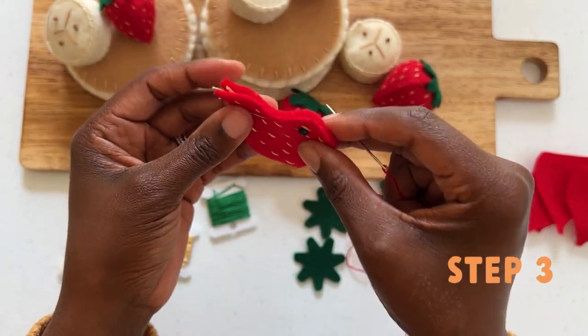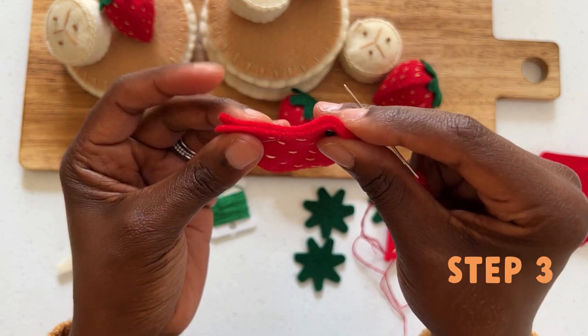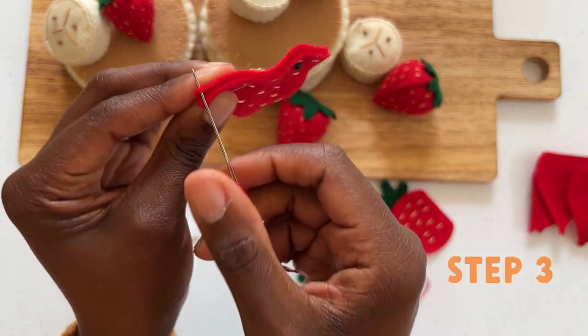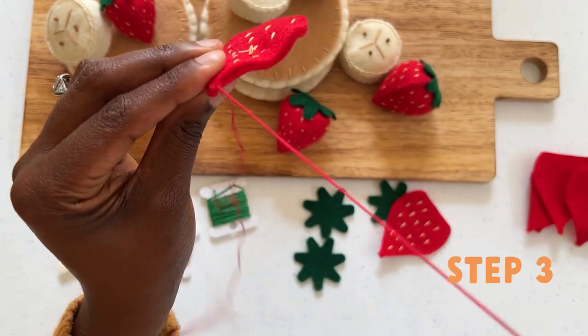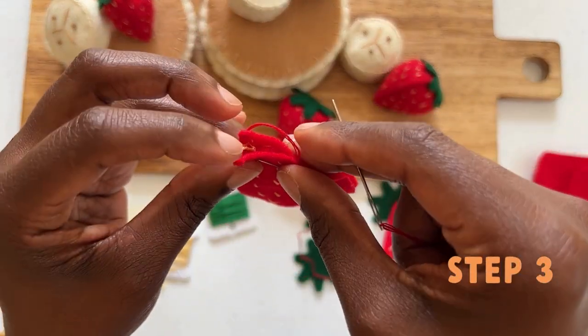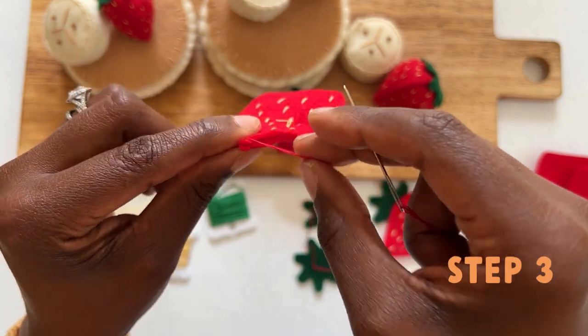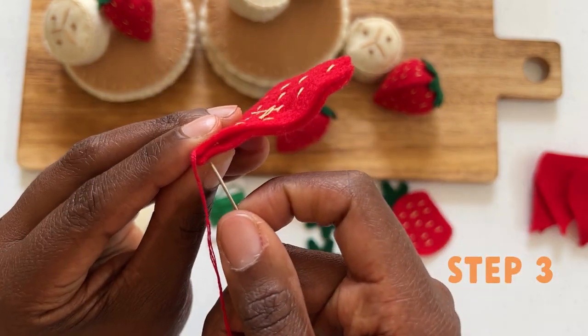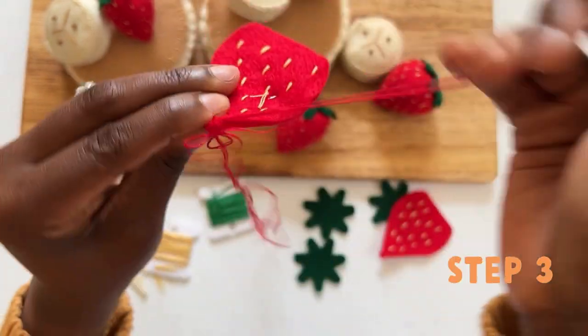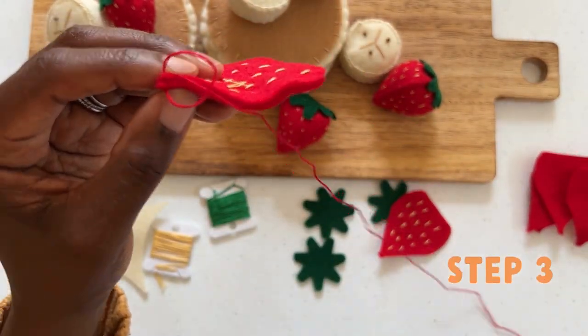We will now begin to attach the strawberry patterns with a blanket stitch. To begin your blanket stitch, you will insert your needle through the strawberry pattern. Now combine your strawberry pattern and go back through your entry point. Before securing, go back through the loop. This is the start of your blanket stitch.